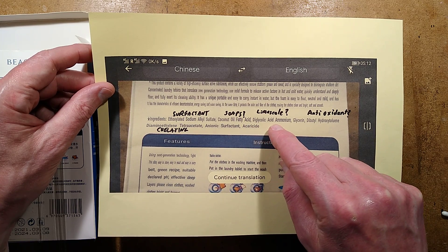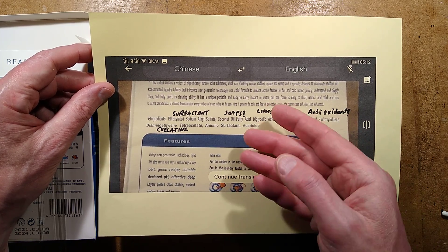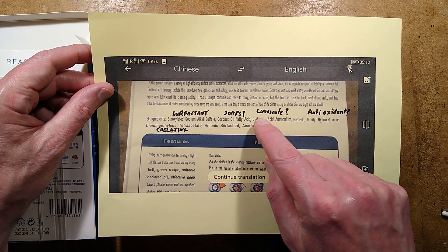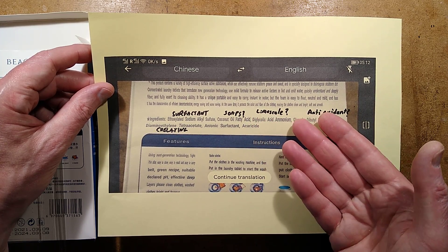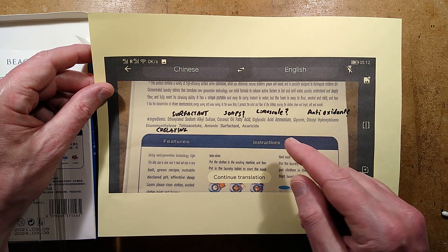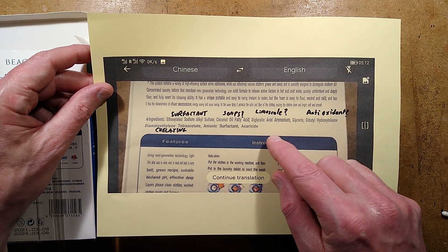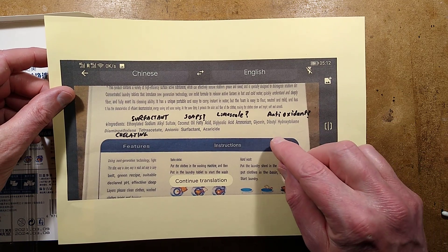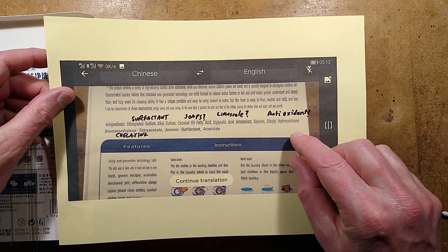Diglycolic acid ammonium — keep in mind that the Chinese may actually swap the position of the words here. What I can come up with is that it's used for removing limescale and stuff like that; that might be its function here, or it might be part of the chelating agent. Glycerin, which is a common humectant — it absorbs moisture, keeps things soft, and it's an emulsifier too.